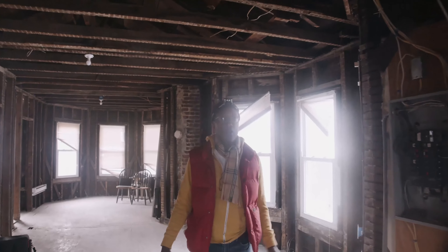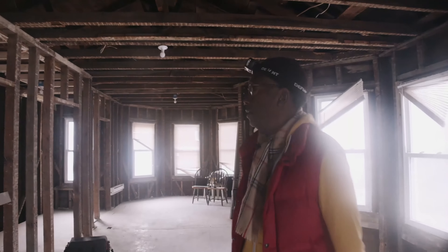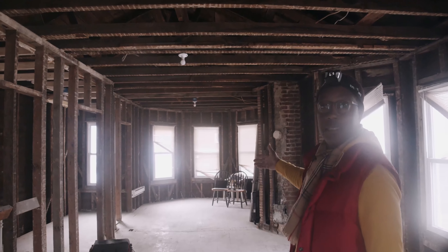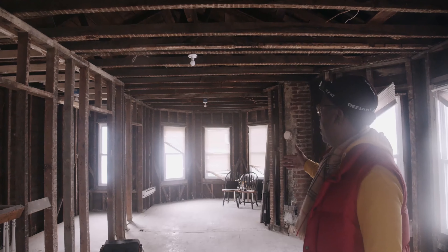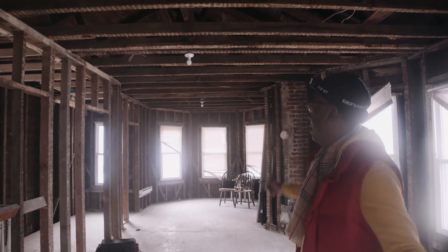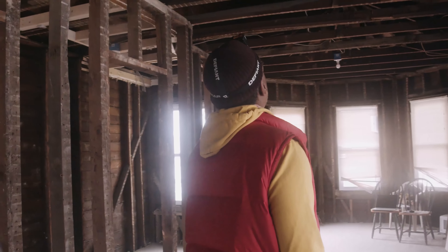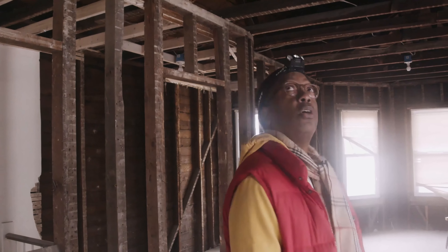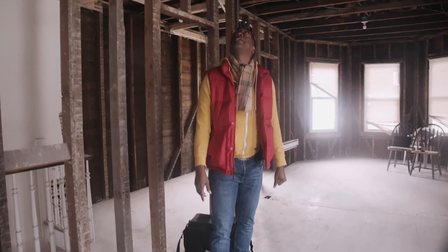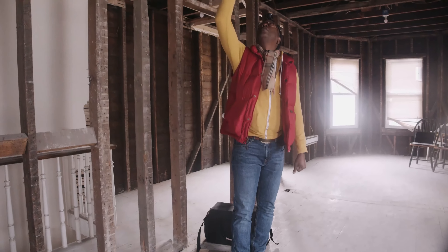I take that two feet and divide it, and then I would actually double-check that. Normally if I had the boundary survey with the length of the house — and to get the height of the actual house, I'm going from the finished floor here on the second floor to the ridge beam on the ceiling.